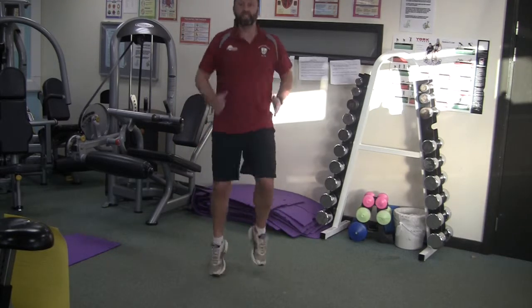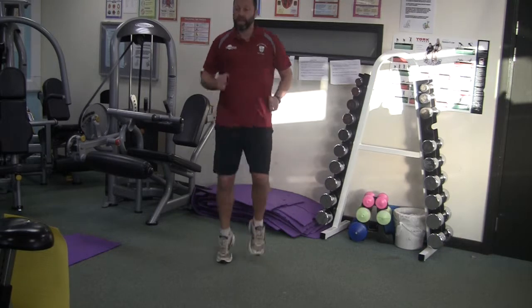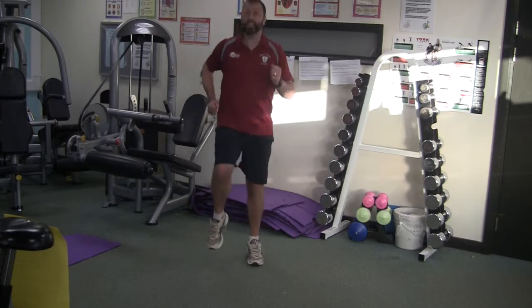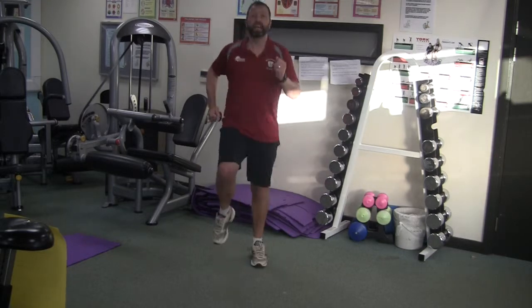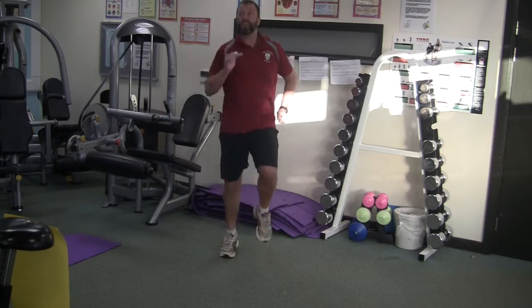Bobsleigh — this is a sprint, as fast as you can go. Try and get those knees up nice and high, and as always, if you can go faster than me, I encourage you to do so.